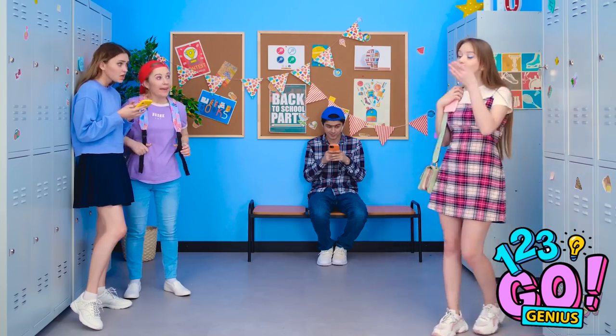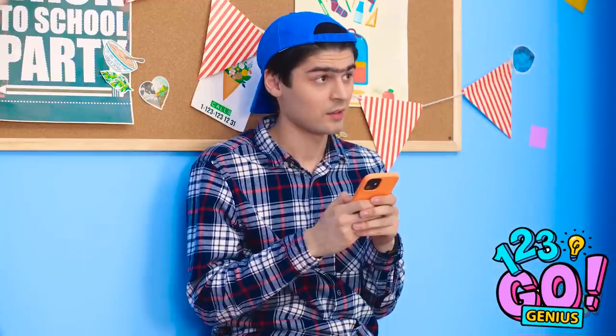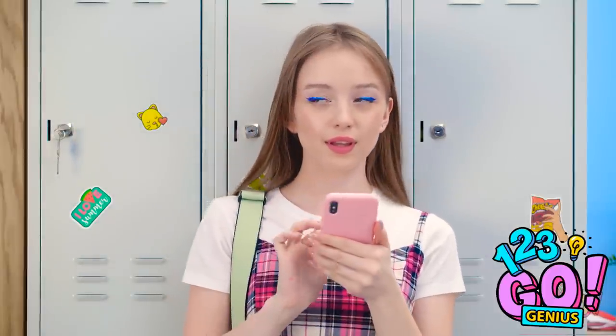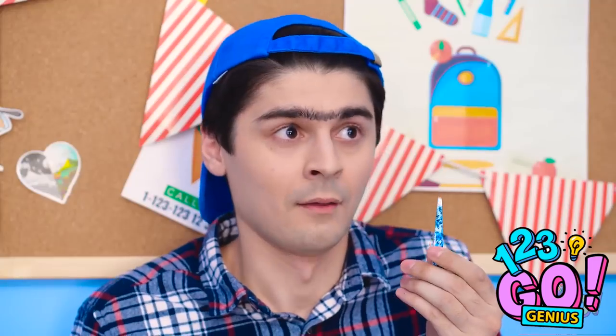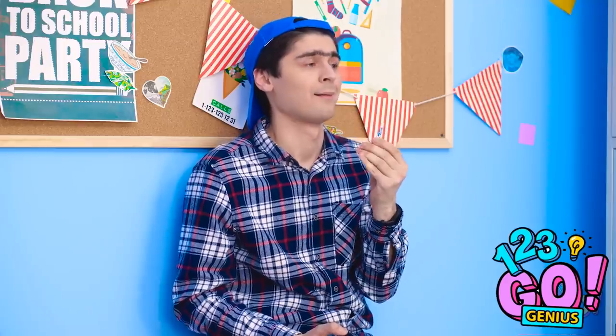Here I am, ready for school! Oh wow, she's so pretty! No way! Look at her eyebrows! I better tame my brows! Ow! She's just so, so pretty!